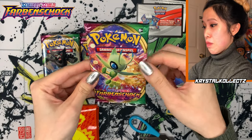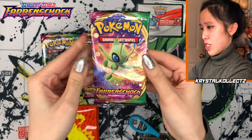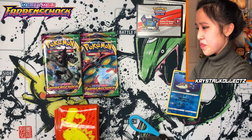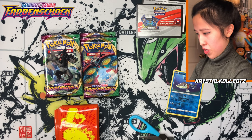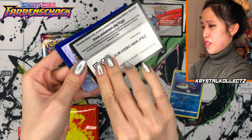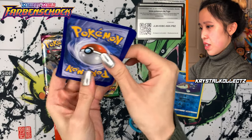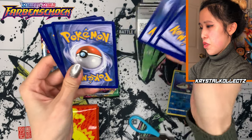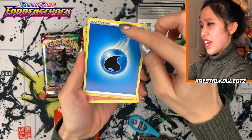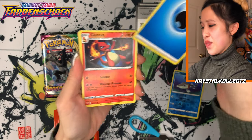We have a beautiful Celebi pack — in German it's saying Farbenschock. These are definitely so much easier to open — it's very liberating being able to open these by hand. Here's a code card for you guys. Also, it says 'Energie' with an IE, not a Y at the end.